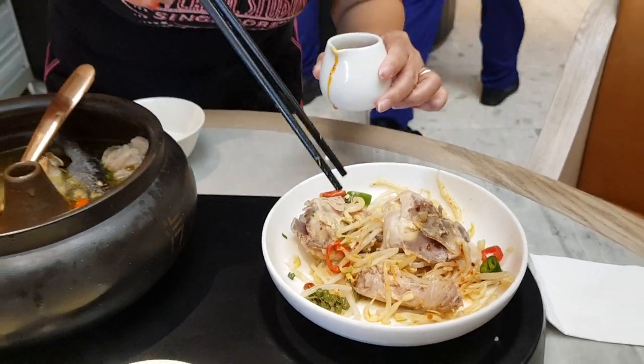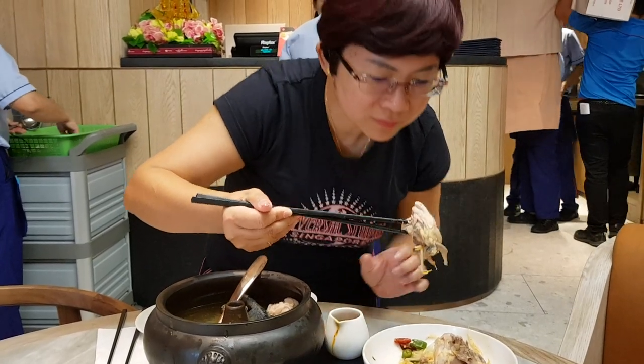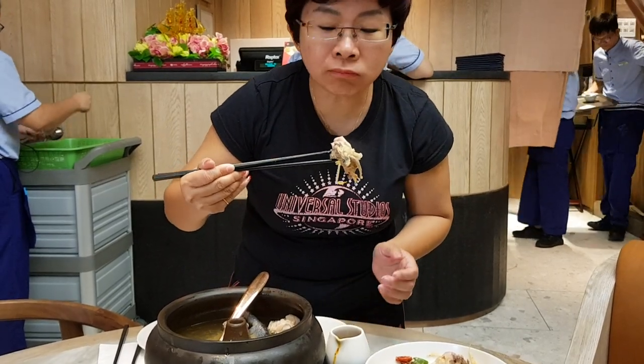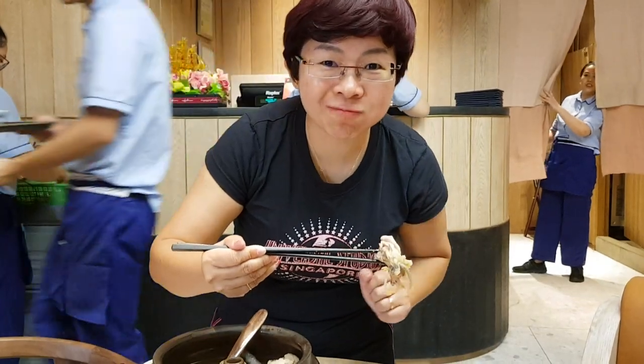Let me take a bite. Mmm, this is really, really tasty to try this.